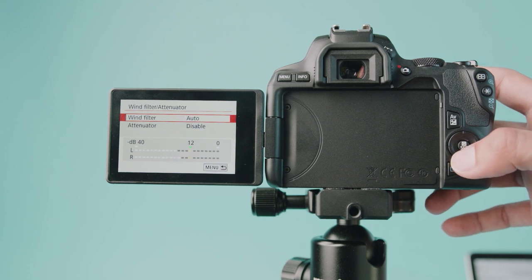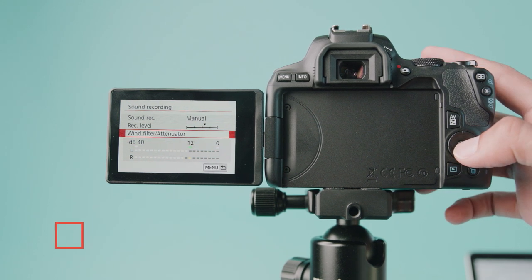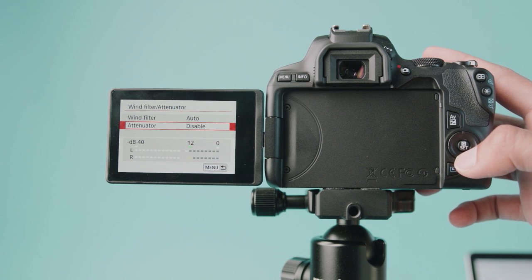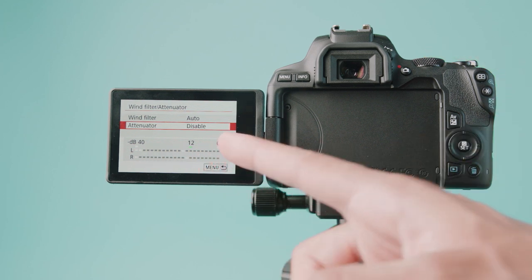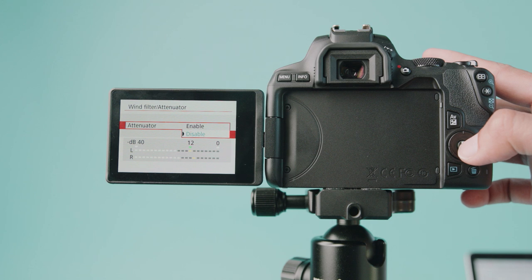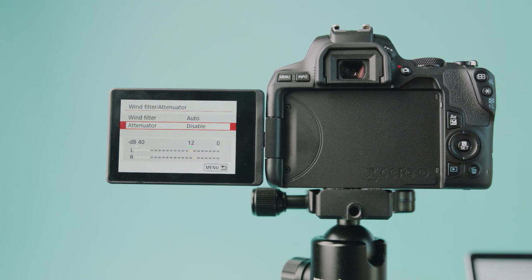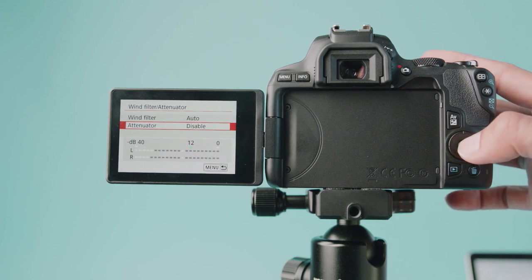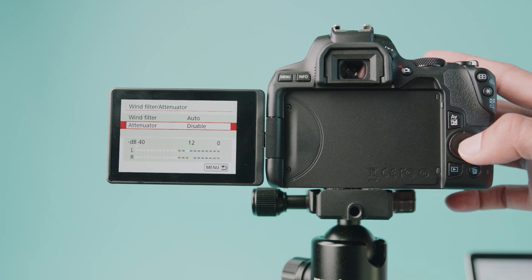You'll also see a wind filter — you can experiment with this, but I find it never really does anything unless you're shooting in windy conditions. Right below that is an attenuator. This is basically to help you if you're peaking — if you're getting distortion because you're too loud. I normally keep this off because it adds a bit of suppression to my audio. I only recommend having it on if you actually need it — if you keep it on by default you will get a weird crunchiness to your audio.